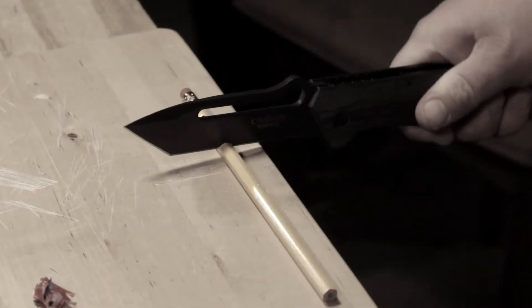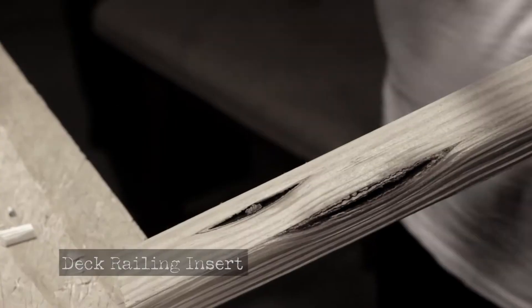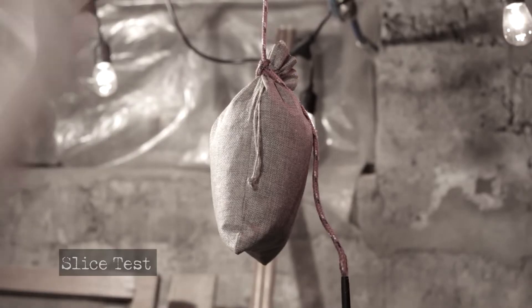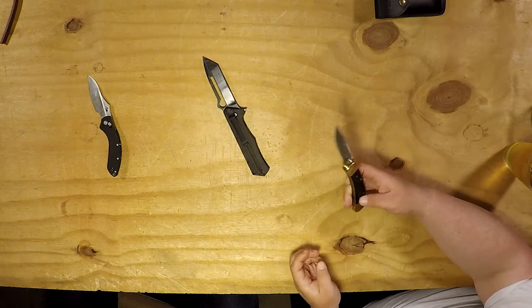Thank you to Angelo's Edge Grace because that was a fun one to play around with. The channel's not all about finding the best of the best — it's about unique finds too. We've got to go back to Grandpa's knife.